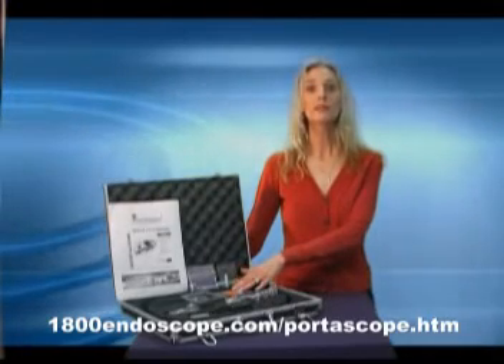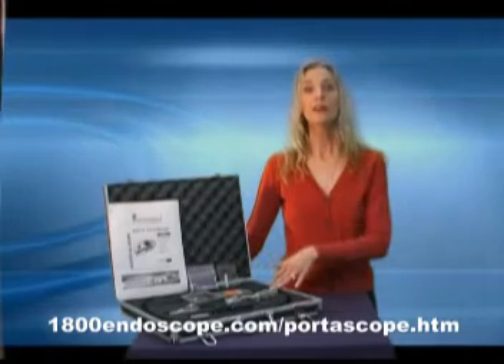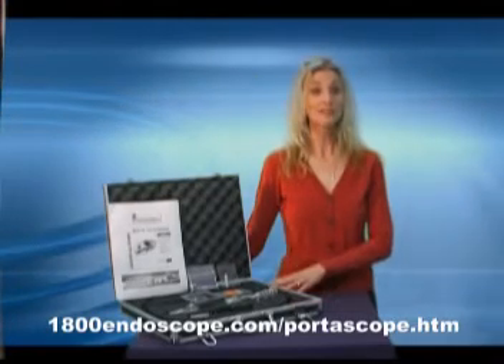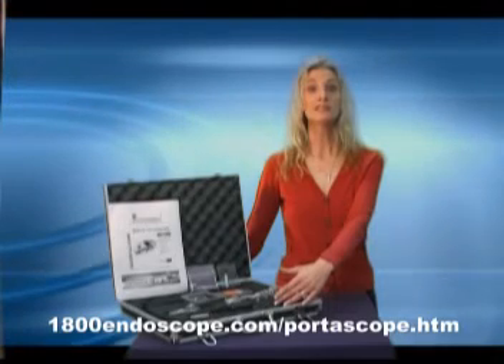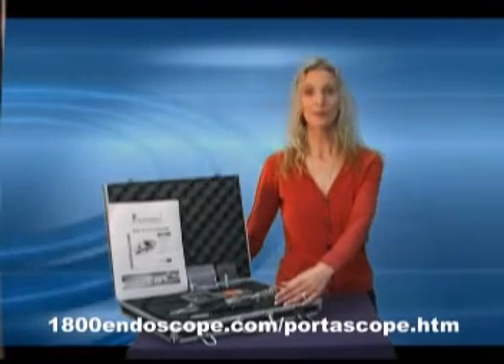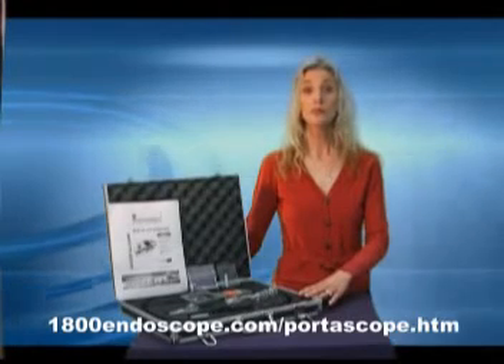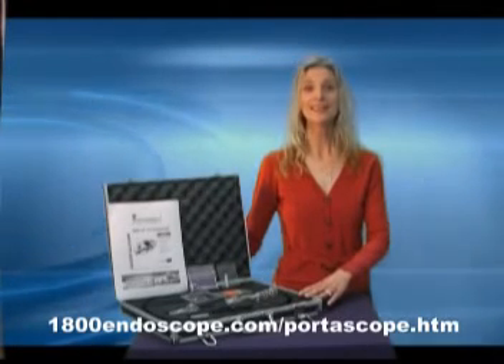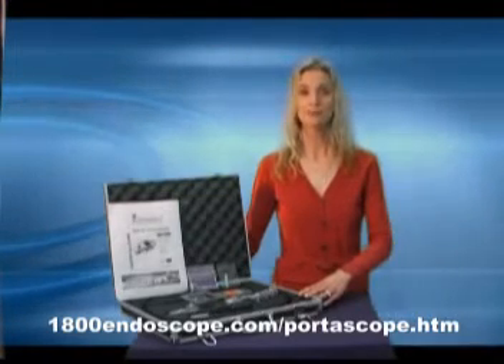These include the Portascope hand unit, lens module, insertion tube, 512 SD video card, battery charger, USB cable — which enables connection to a PC for convenient file transfer — video cable, which connects the Portascope to a television or monitor when desired, screen cleaning cloth, distal end swabs, and instruction manual.